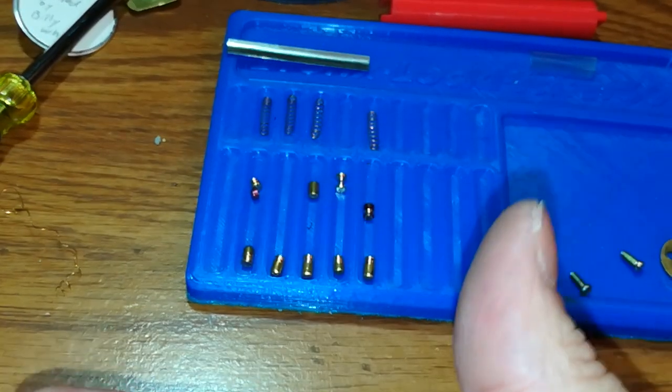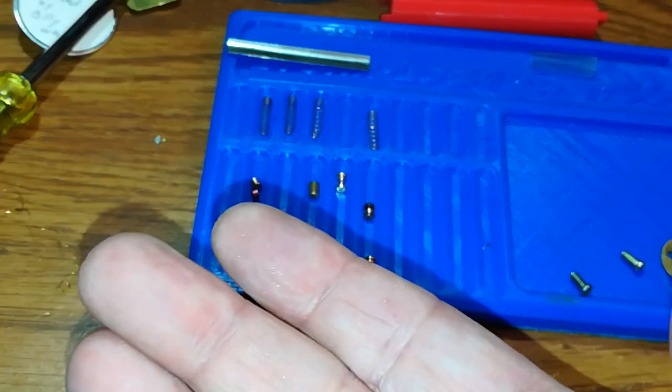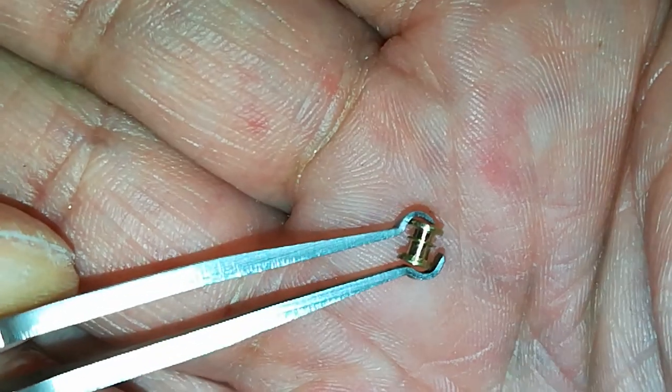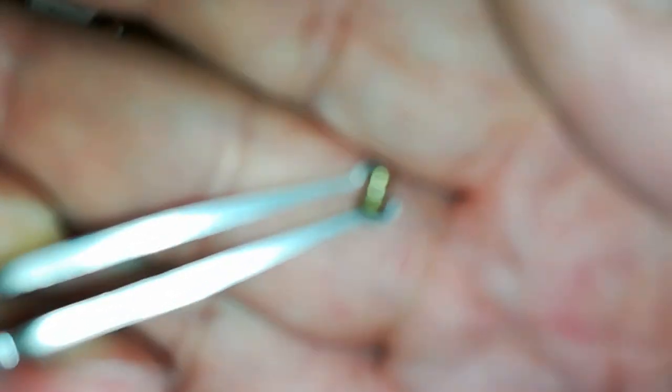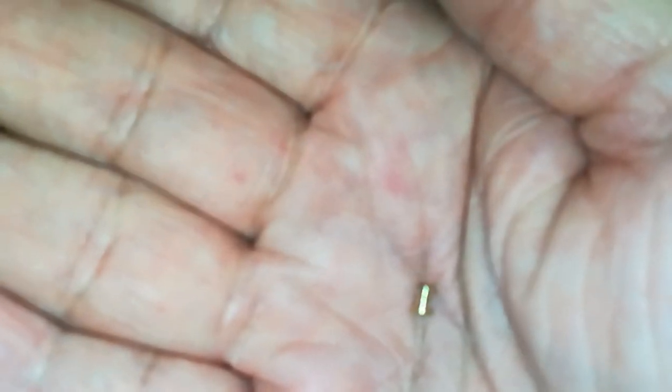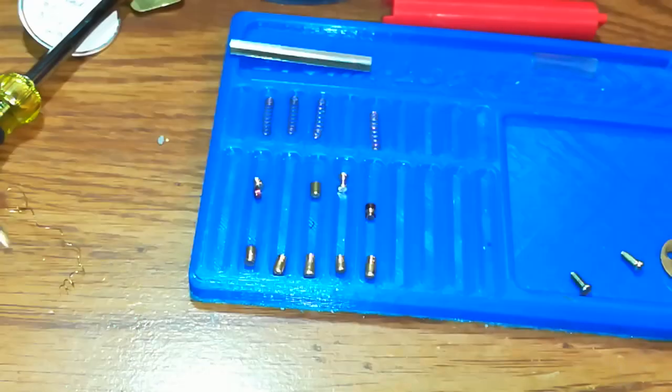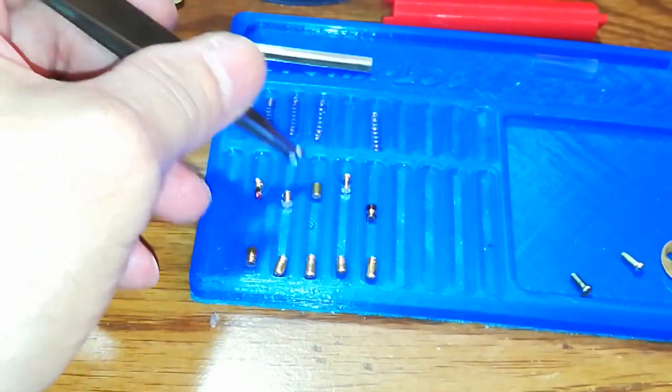Very nice, and that wound in the center is sharp as hell. Let me show you what I really mean. The bottom here is much sharper than the top, and that's the part that was facing the pins — very, very neat.